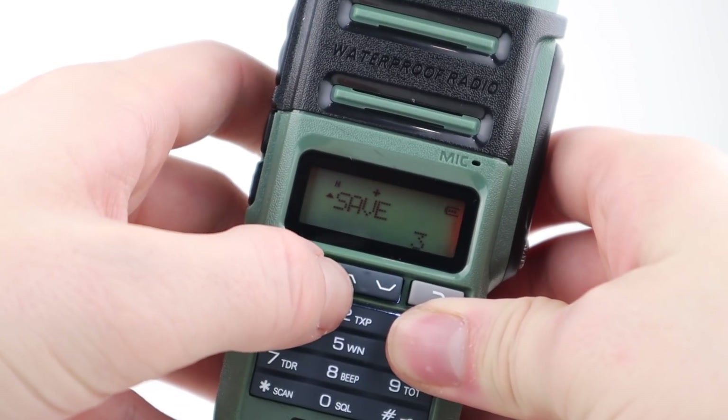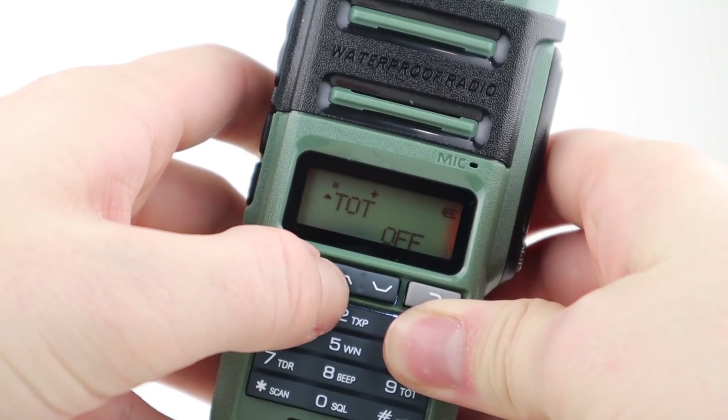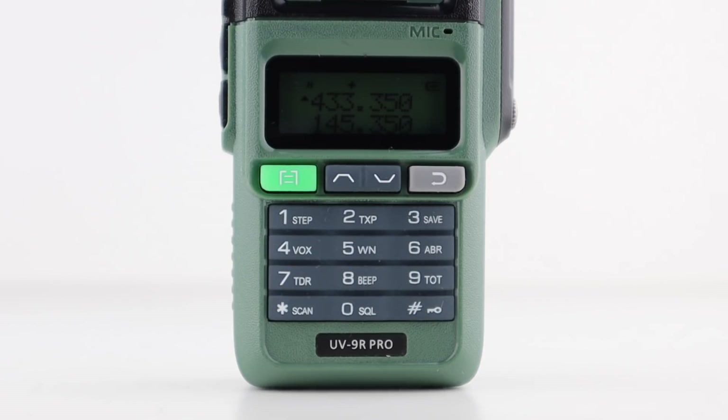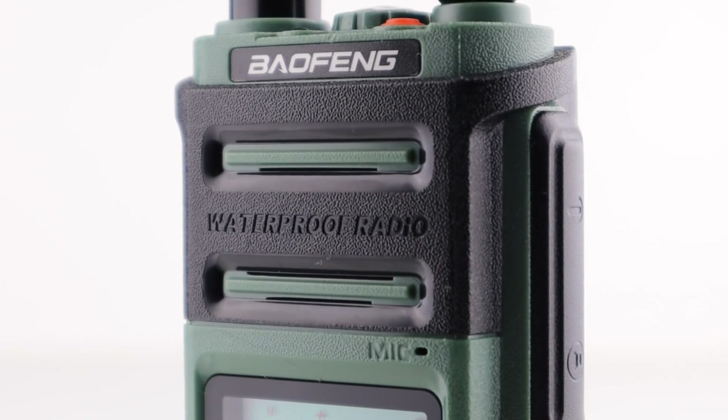It has all the same functionality and familiar looks of a UV5R, but looks much better cosmetically. The menu options inside are all the same, so if you've used any model of Bofeng before, you won't have any problems. It's advertised as waterproof, but I can't see any evidence of this — there are no rubber seals or anything like that, so I'd say it's probably showerproof at best.